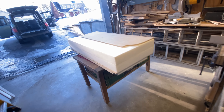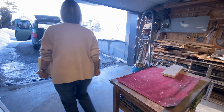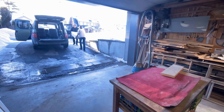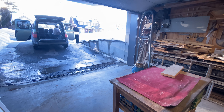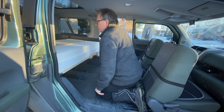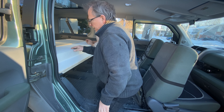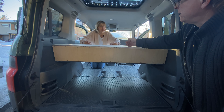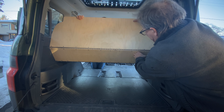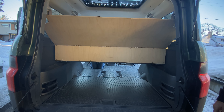There she is. Let's give her a try. Now let's just push it straight back. Now we can unfold it — lift that part up. That is kind of in the couch mode there.